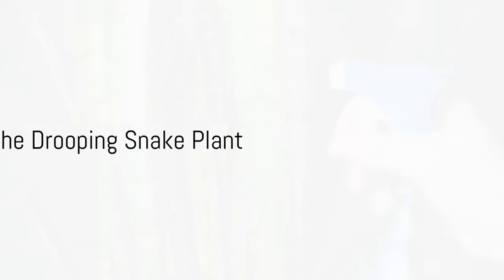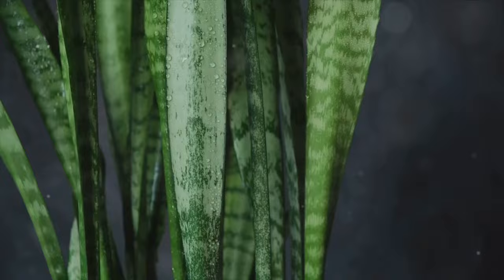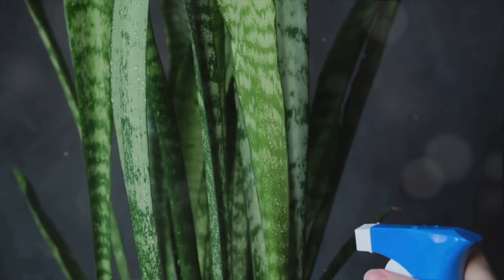Ever wondered why your snake plant leaves are drooping like a sad puppy's ears? The snake plant, or as some like to call it, the mother-in-law's tongue, is a popular house plant known for its structural shape and ease of growth. But even the mightiest of plants can face the occasional hiccup. Today, we're diving deep into the curious case of the drooping snake plant.